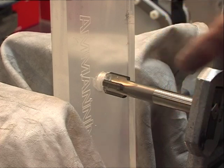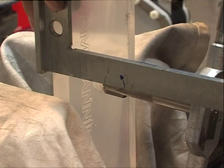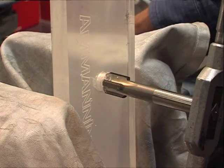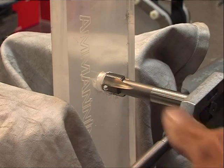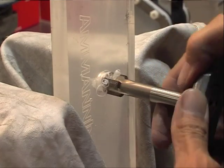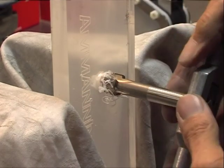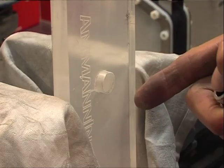Here I am threading the hole you just saw. You have to check if the thread is going straight in at 90 degrees — this way and also this way. When it's correct, then you can go on and thread very carefully. Because if you do not enter at 90 degrees, then when you screw your piece on it, you will not be able to have it tight or watertight. There we have threaded the hole.